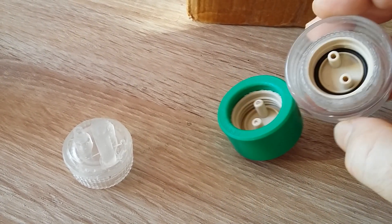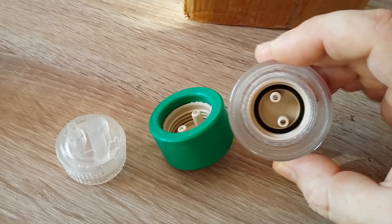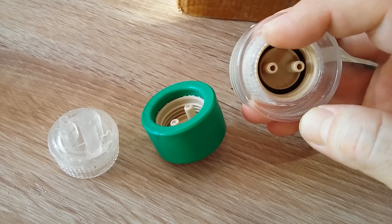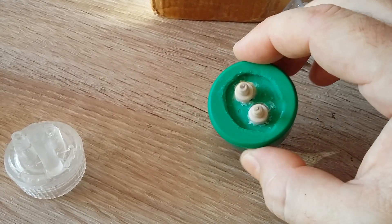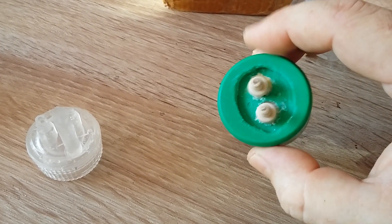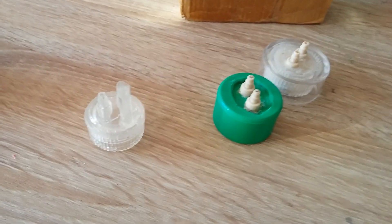You won't even notice it, but you will have leaking on the sides of these bottle caps. I tried putting them in this shell and nothing works — they leak, they crack, they break the moment you put them on the bottle and you don't even notice it at first.